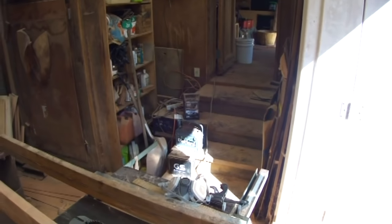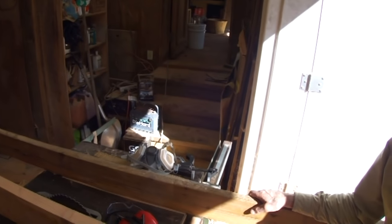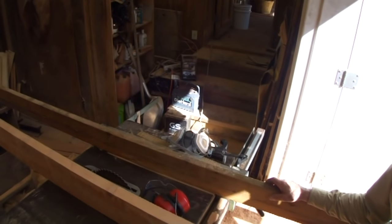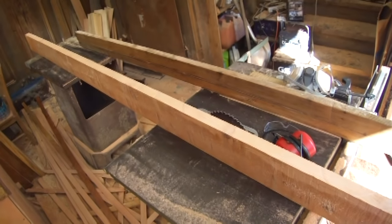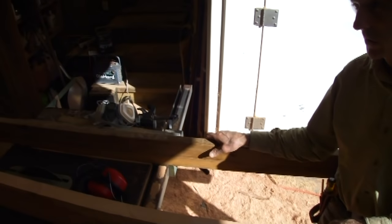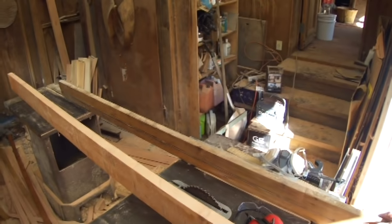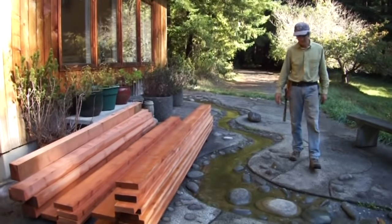Compared to the last deck, the approach has changed slightly — milling two-bys this time instead of six-bys. The six-bys took longer to dry, and there was always more weight to lift to break it down on the table saw. With two-bys, there's very little weight to handle and it dries so much quicker. When it was six-by, you had to cut two-inch slabs out of it or split it for girder material.